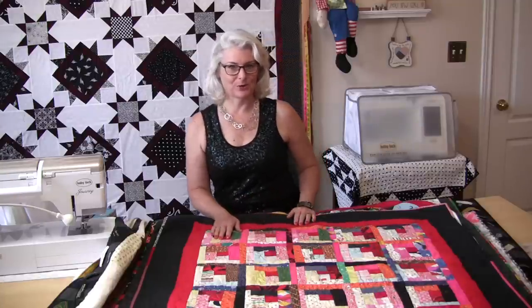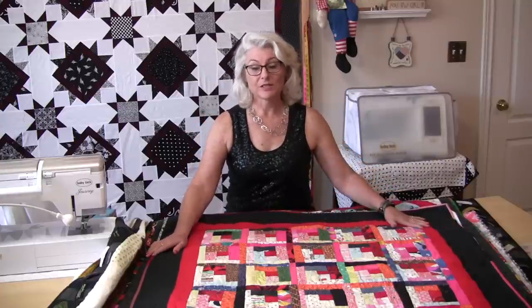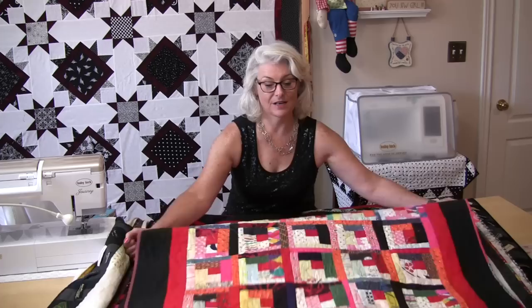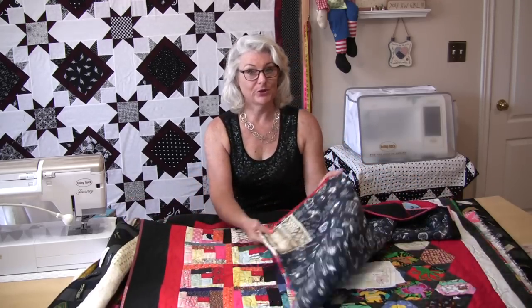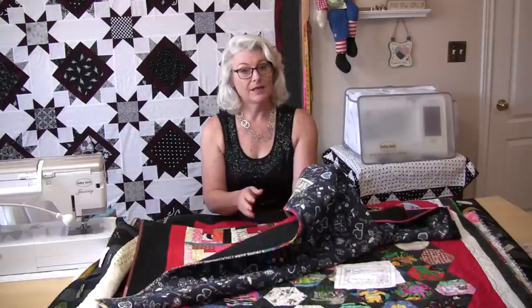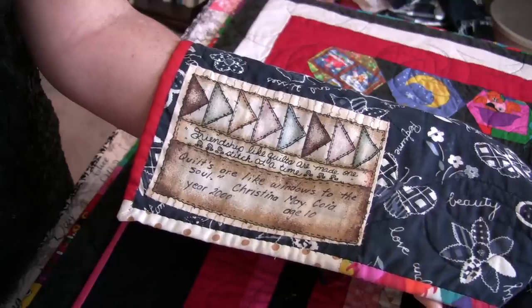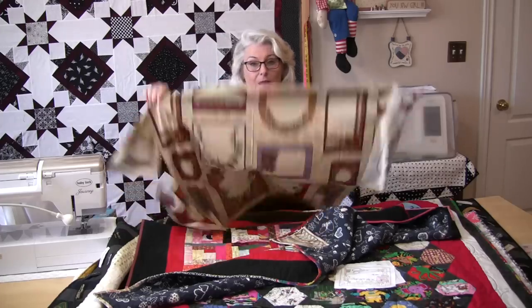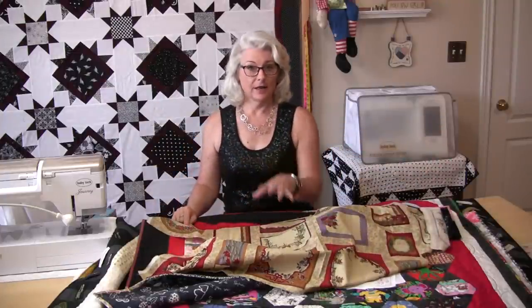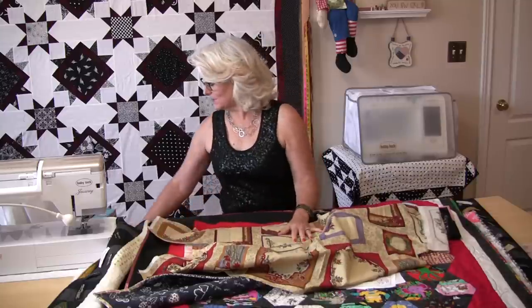Let's start with the quilts here. This first quilt was made by my daughter when she was 10 years old, and the label on the back is a pre-made label. The pre-made labels you buy in large panels — you cut them out and fill out the blanks, then put them on the back of your quilts.